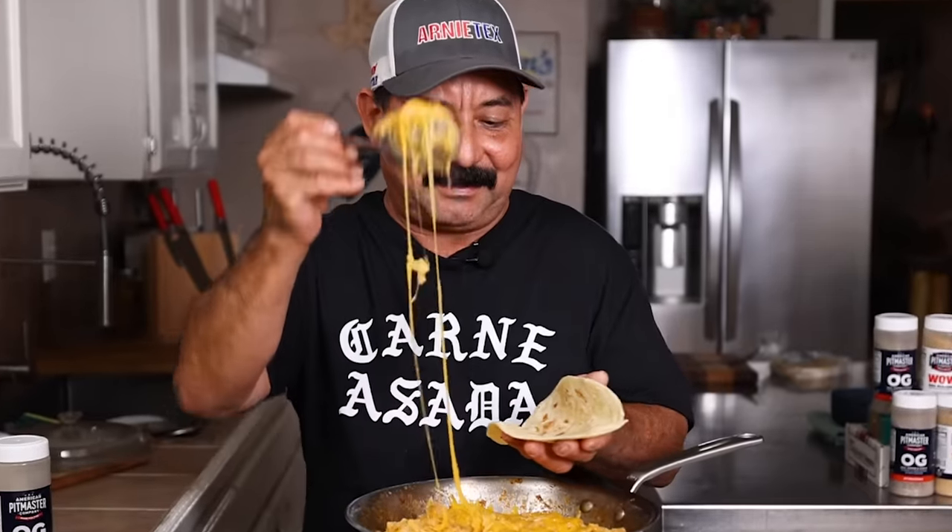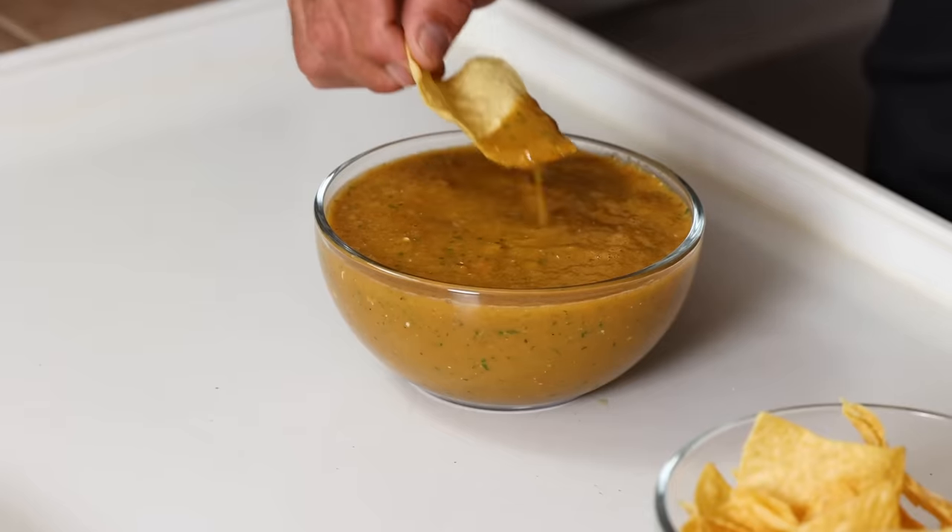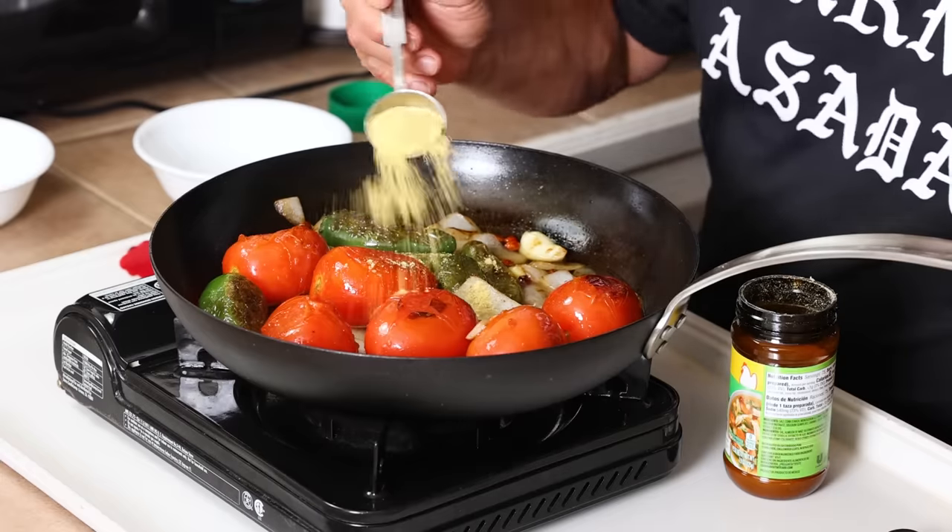I just love potatoes any way they're served, but I don't eat them often enough. So today we're making tacos de papa — potato tacos — alongside a very special salsa using nor chicken consomme.